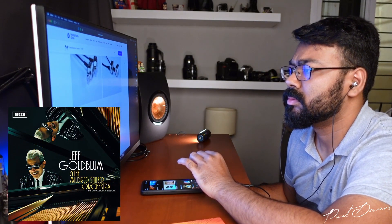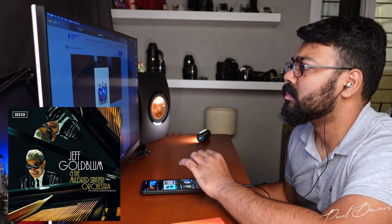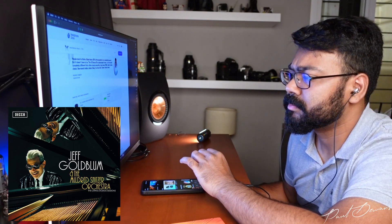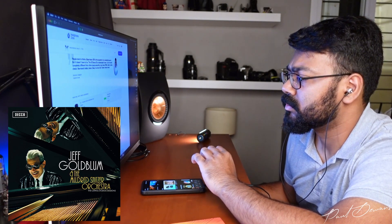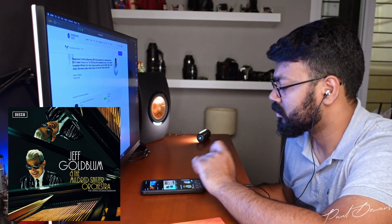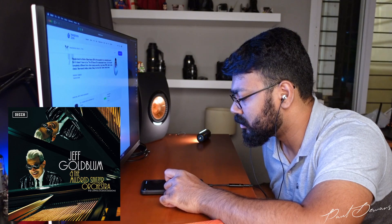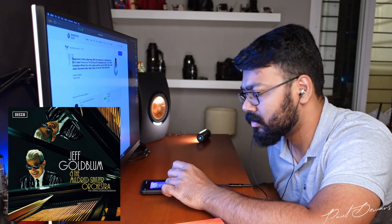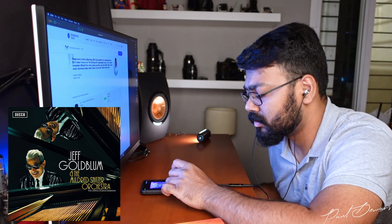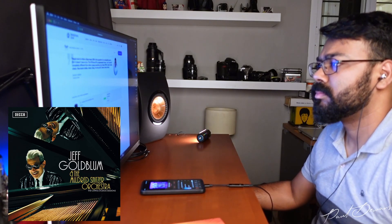Listening to Jeff Goldblum and the Mildred Snitzer Orchestra featuring Haley Reinhart perform 'My Baby Just Cares for Me,' these manage to not just present the bassline with confidence but also transfer the fun of the performance across to you. If you're into EDM, these can be a trip. The combination of their imaging, highs, and bass performance makes these the first earphones from this box I'd call terrific all-rounders. The bass isn't too exaggerated, but it's a step in the direction of the audiophile hobby.